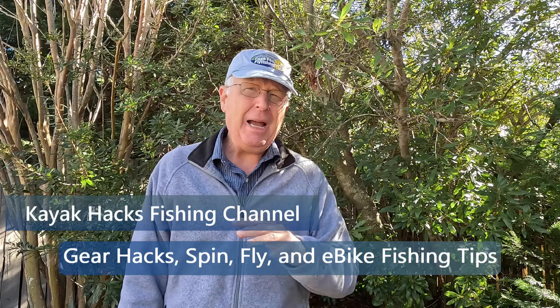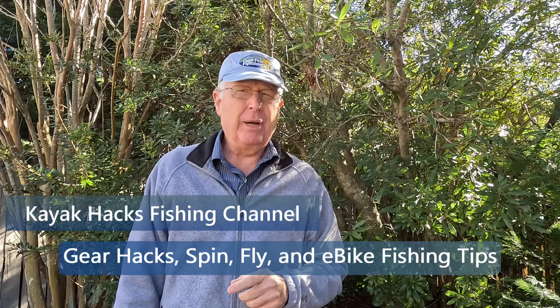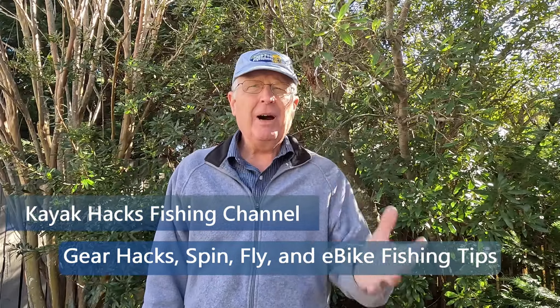I've got a warning for everybody. There are good hacks, there are bad hacks, and then there are hacks that are just downright dangerous. Let me share one of those with you right now. Over the last seven years of being on YouTube, I've published hundreds of hacks. Some are good, some are kind of average, hopefully none of them are really bad, but I know none of them are just downright dangerous. And so I feel like I've got to do this public service message to warn everybody off of this particular hack.